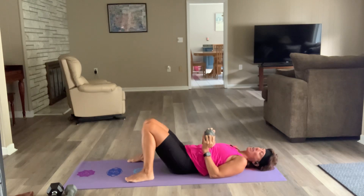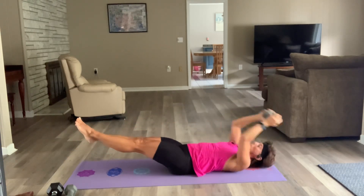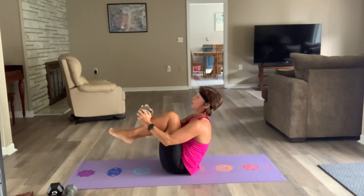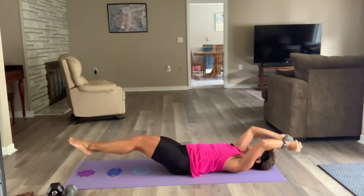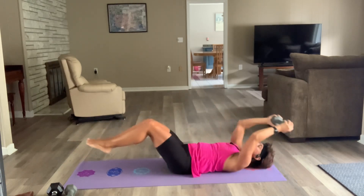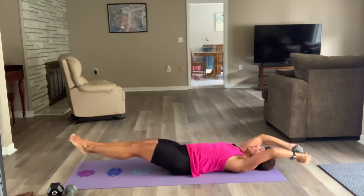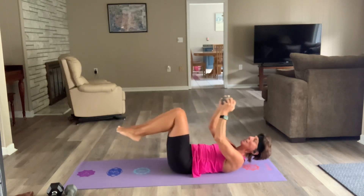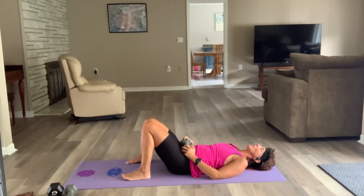Double crunches — we did them yesterday, we all love them so much, they're back! Hollow hold — let's go. Really crunch up top. I was doing a sit-up; I want to do a crunch. Three, two — there's that ten-pound kick. Tabletop crunch — get it up, let's go.